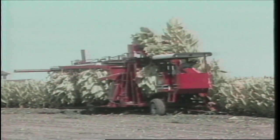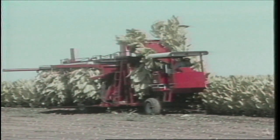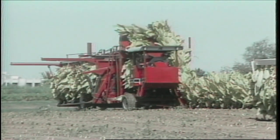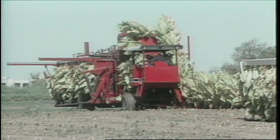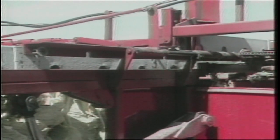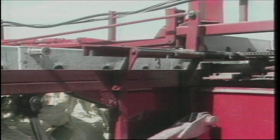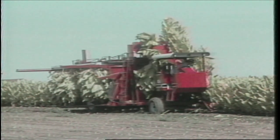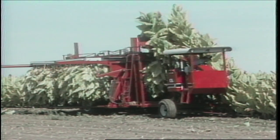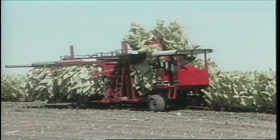When the first holder in the frame is filled, a switch at the rear of the machine is tripped. This causes the indexing mechanism to shift the curing frame laterally across the machine a distance of 12 inches, automatically lining up the next holder with the notcher to accept plants. The indexing sequence occurs quickly so that harvesting is not interrupted. This entire process accomplishes the second portion of our major objective: automated housing of Burley Tobacco.